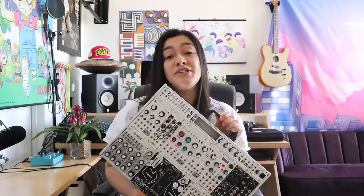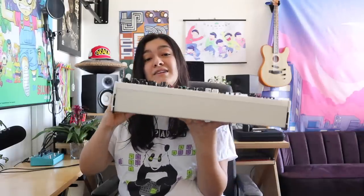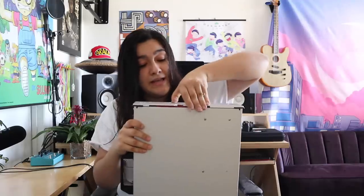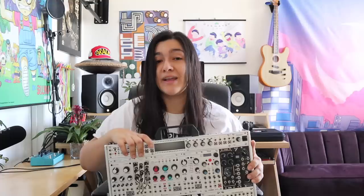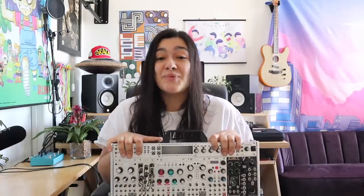This is my Intelligel 7U 84HP case. I've had this for a few months now and I absolutely love this case. I had a few cases before this, but this case — look at this. What other case can you do that with? It's super lightweight. They did not send me this, I paid for this myself. It has two angles, which is pretty awesome — you can set it up higher or lower. It's just an amazing case. In this video I'm going to be breaking down my modules, what each module does, why I've chosen them, why they stayed. A lot of modules have come and gone. I have two modules coming in, so a few things are getting replaced.